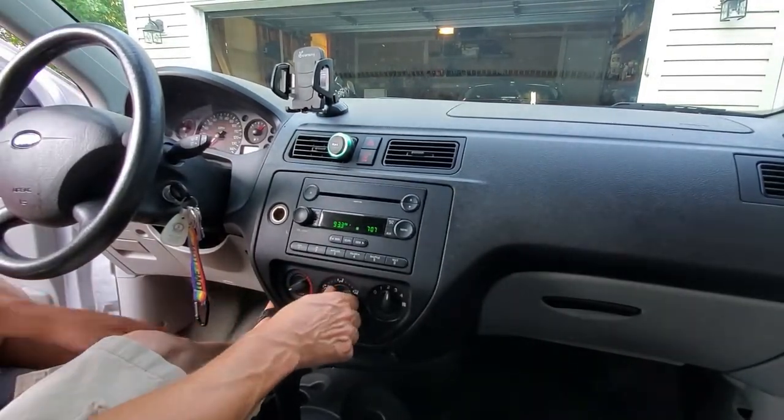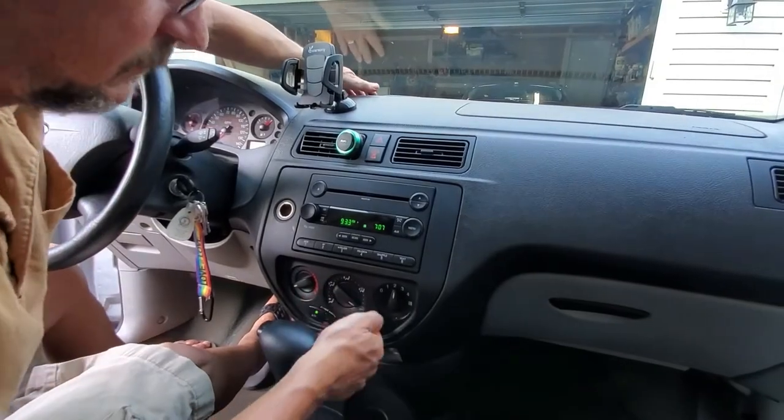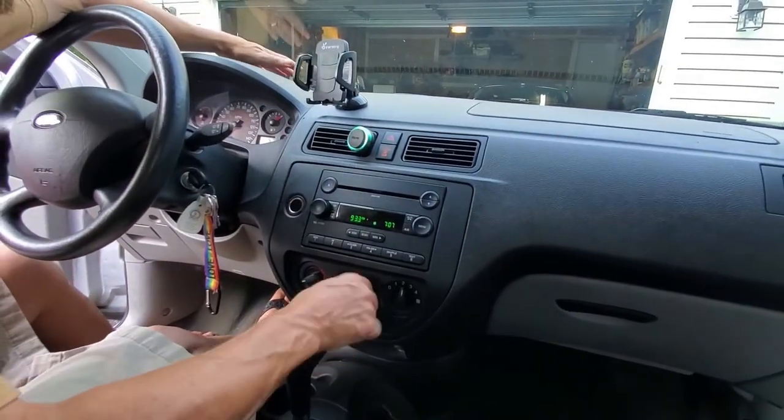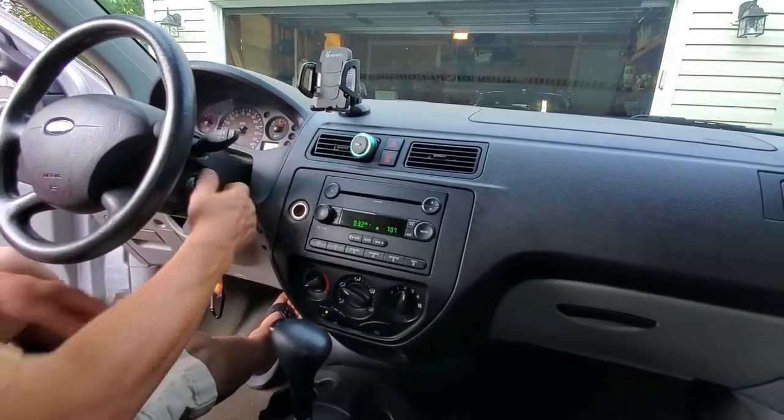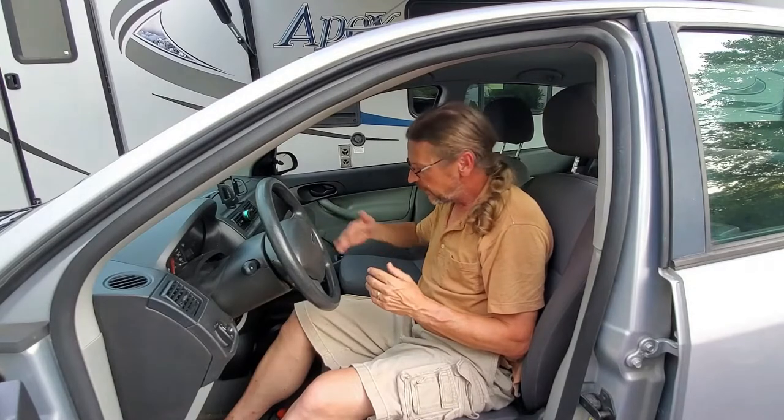Yay! Working the way it's supposed to. I want to thank my fellow YouTubers who put a lot of information online about how to get this repair done. Apparently the 2007 Ford Focus is notorious for this AC selector getting sticky once they get old — the rubber for the seals around the air diverters starts getting old.